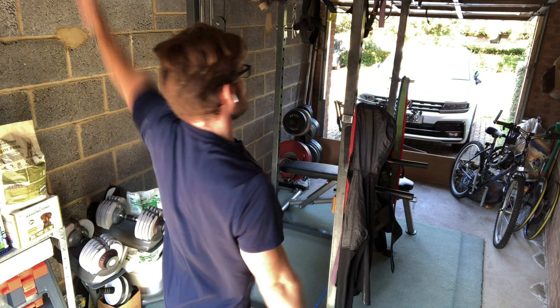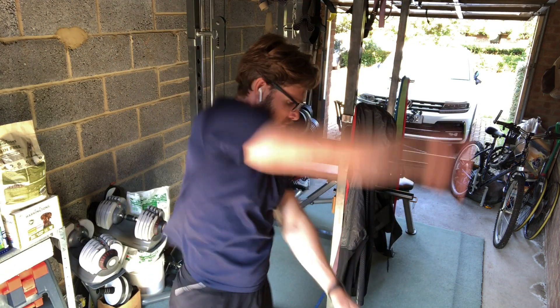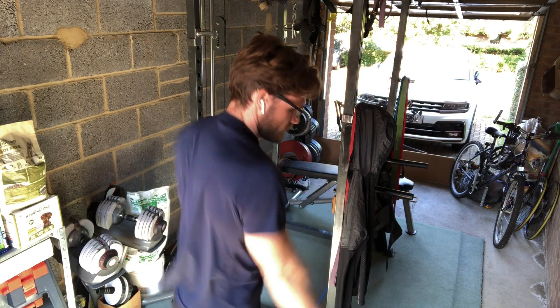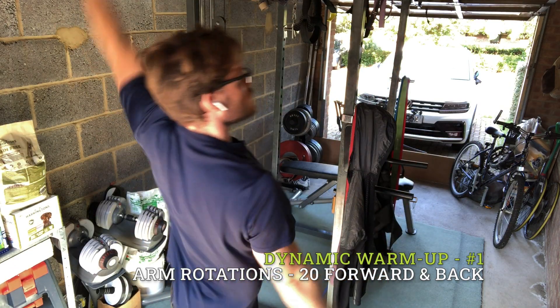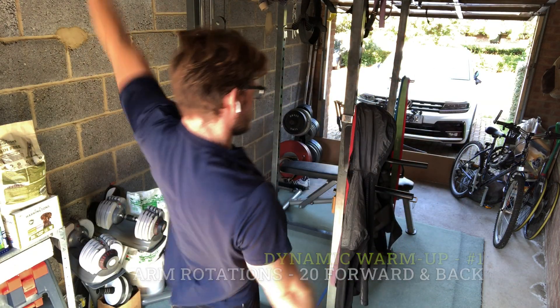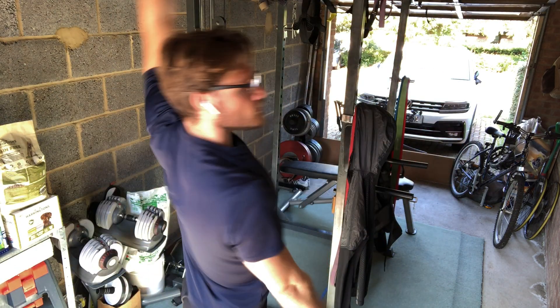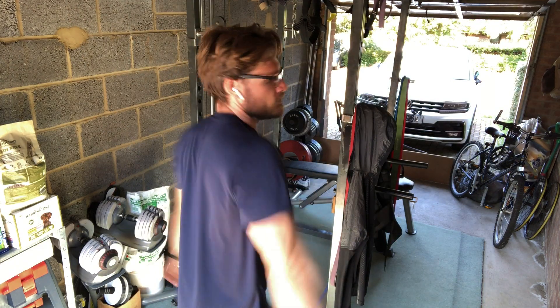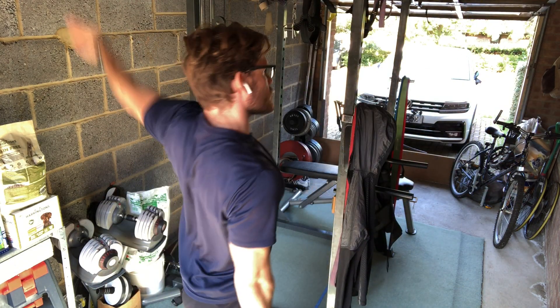This is basically the warm-up I do regardless of where I train, at home or at the gym. It's a dynamic warm-up stretch which involves me starting with some shoulder rotations just to warm up the smaller complex muscles of my shoulder. Although I look like someone slightly special trying to swim in mid-air, what I'm doing is getting the blood all to the shoulders. I'll do this about 20 times forward and backwards to begin with.